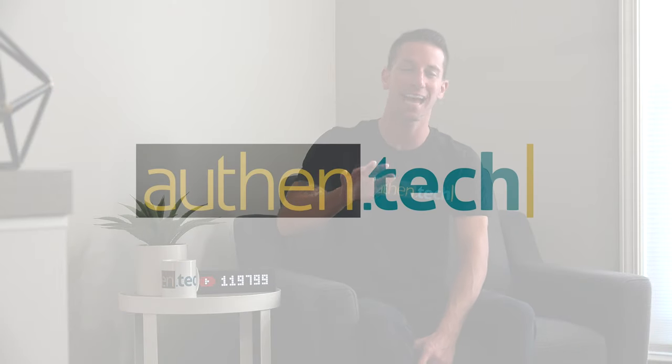This is Burrow, a super clever couch, love seat, or armchair that's really comfortable, well-designed, modular, and actually quite affordable. I'm Ben from Authent Tech, let's check it out.